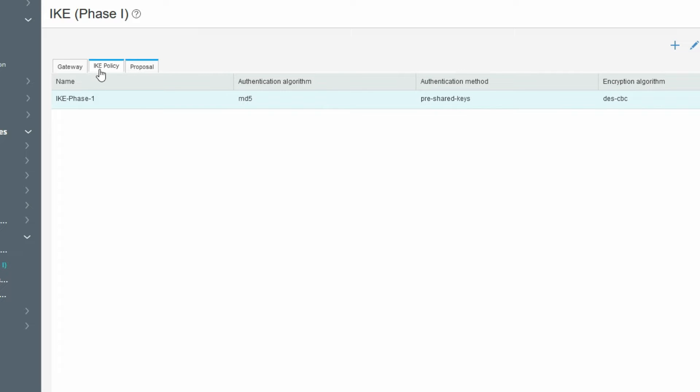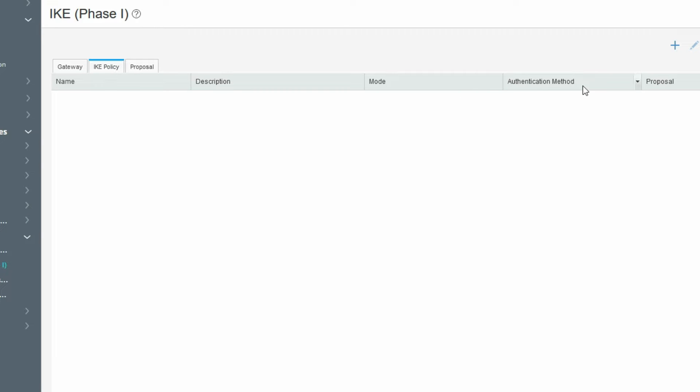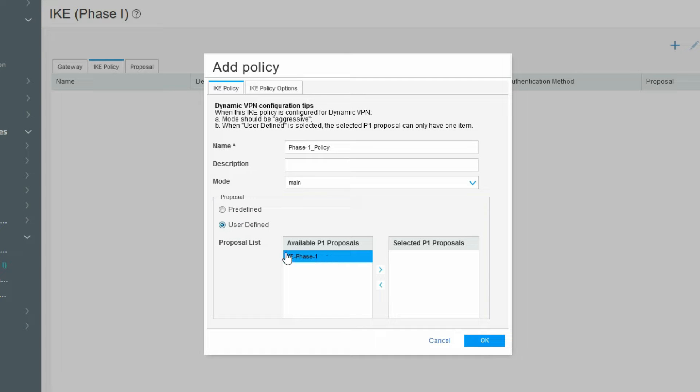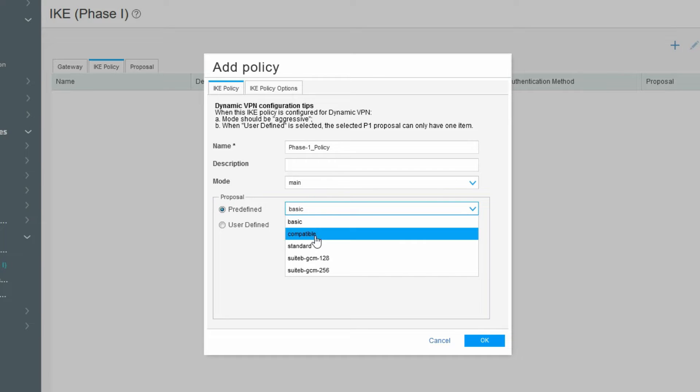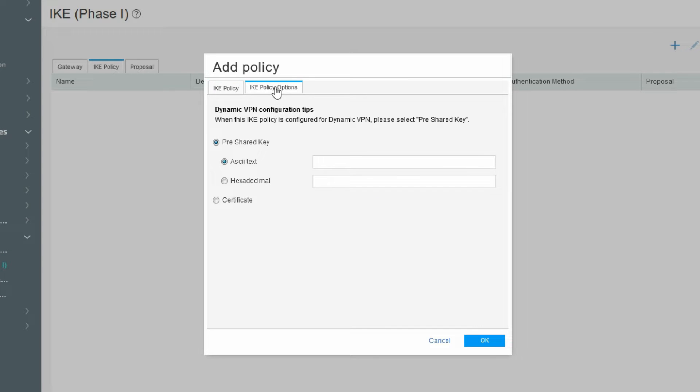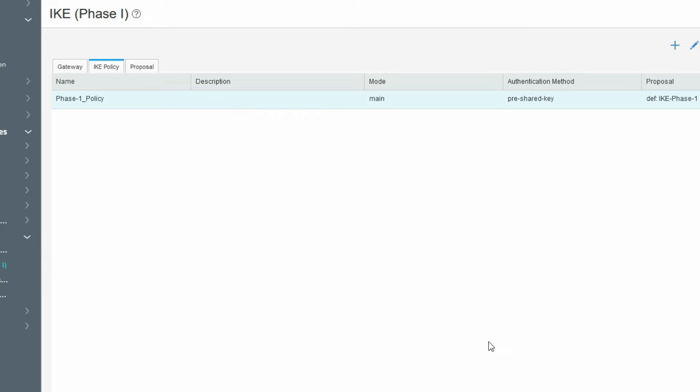Now we have to create the IKE policy. In the IKE policy we define main mode or aggressive mode. Select Phase 1 policy, set mode to main mode, and select user-defined because we have created our own proposal. Since we are setting up IPSec between two different vendors, we select user-defined and call the IKE proposal we created. Provide the pre-shared key, for example cisco123, then click OK.